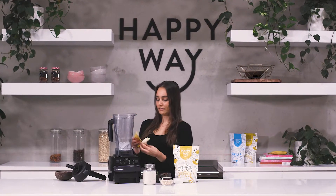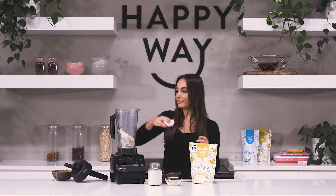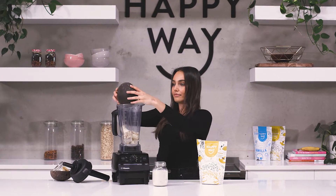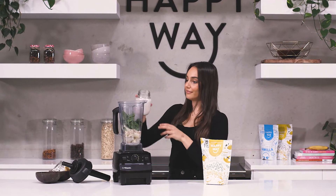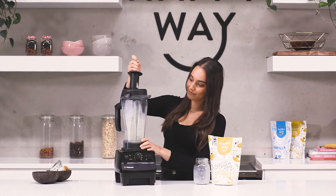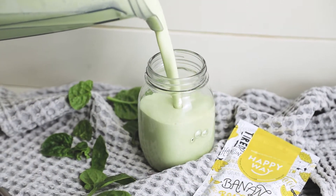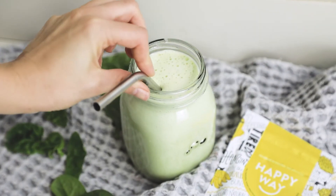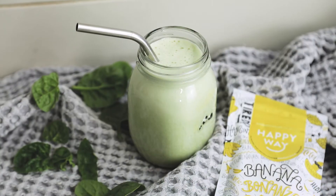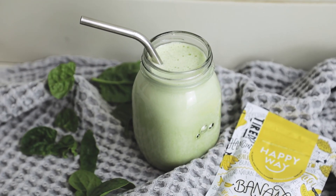What I'm going to do is chuck everything into my blender and blend it really quickly until it's nice and smooth. I'll see you next time.